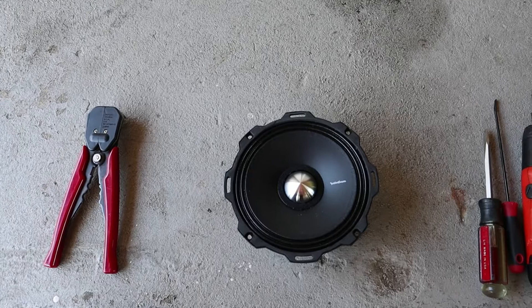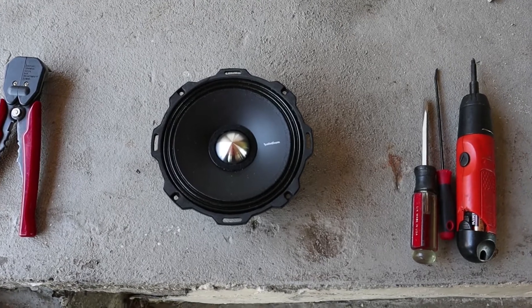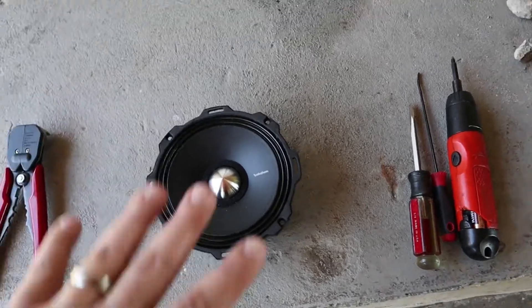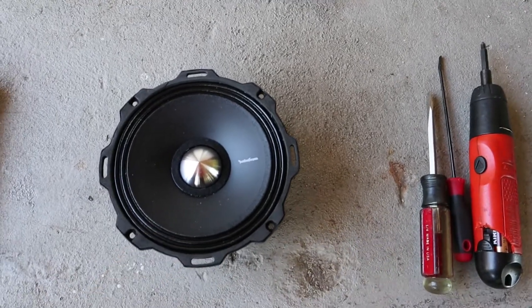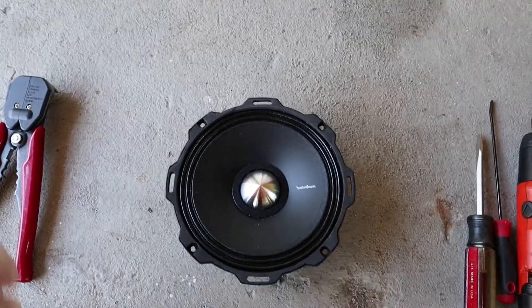Anyway, I love the speaker, great speaker. It's about 70-80 bucks depending on where you get it from. Sometimes you can even find people who have not used them and just have them laying around — you can get a good deal, 50-60 bucks brand new. In this case I actually bought this one off eBay brand new, never installed, and it cost me 50 bucks. As a father, saving money is a big thing.